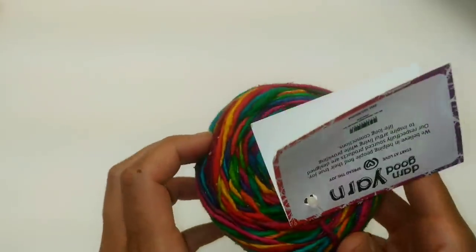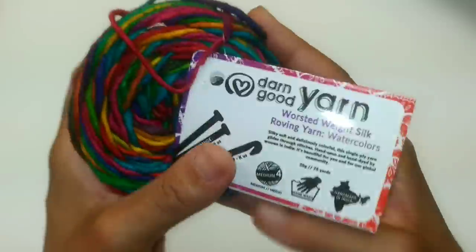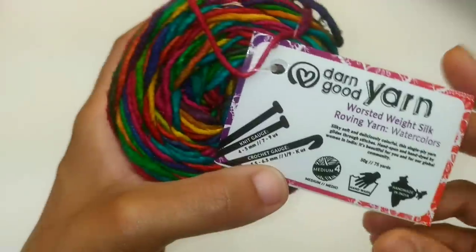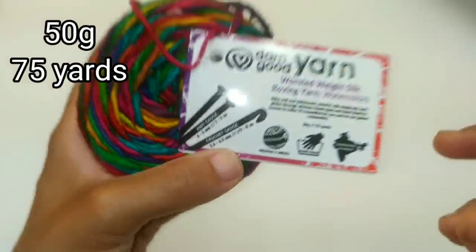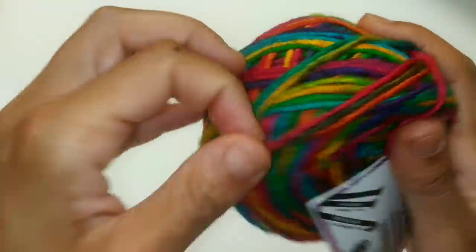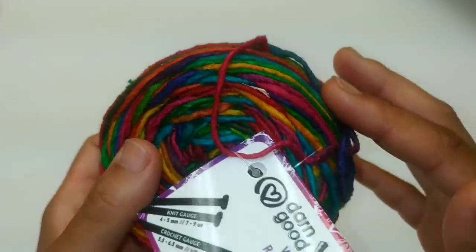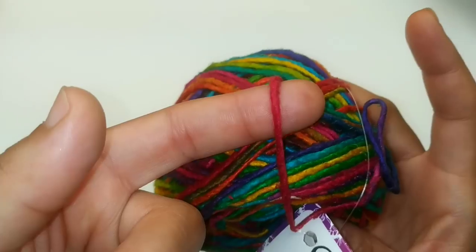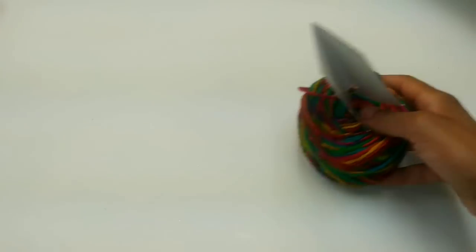Let's check out the yarn that came with it. This yarn is very soft — I just sniffed it behind the camera and it smells absolutely amazing. This is a medium number four worsted weight roving silk yarn. You can use a 5.5 to 6.5 millimeter crochet hook, and for knitting needles, a 4 to 5 millimeter needle. This is made from recycled silk and it's roving yarn — you can see the little pieces on it. Each one is made by an individual person, which is absolutely gorgeous. I'm going to try this up in a swatch.